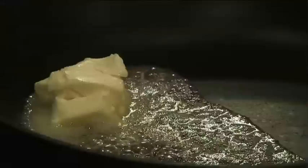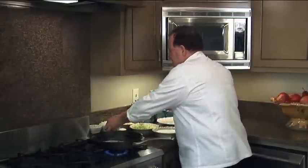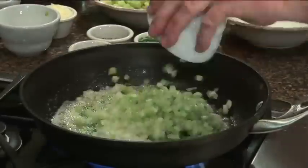We're going to start this recipe off with a couple of tablespoons of butter. I like to use unsalted butter, and we're going to start off with the holy trinity of Cajun cooking, which is our onion, celery, and bell pepper.